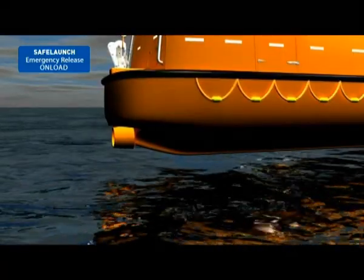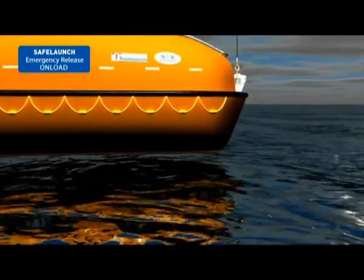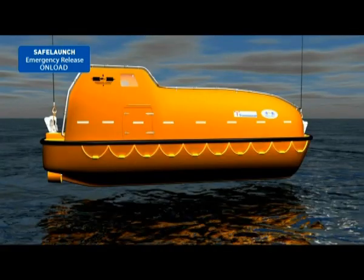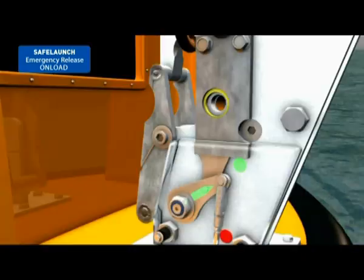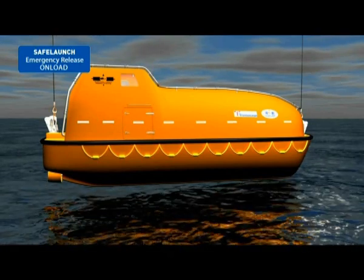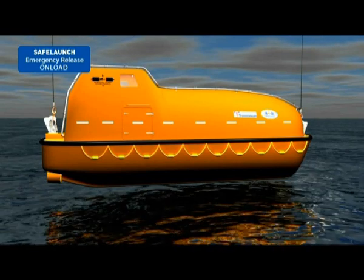Before performing an emergency release, confirm that the lifeboat is as close to the water as possible, that all crew and occupants are seated with their seatbelts fastened, that there are no obstacles present under the lifeboat, and that the yellow locking pins have been removed from the hook. Only after careful consideration of the potential consequences, take the following actions to release the lifeboat if suspended above the water.